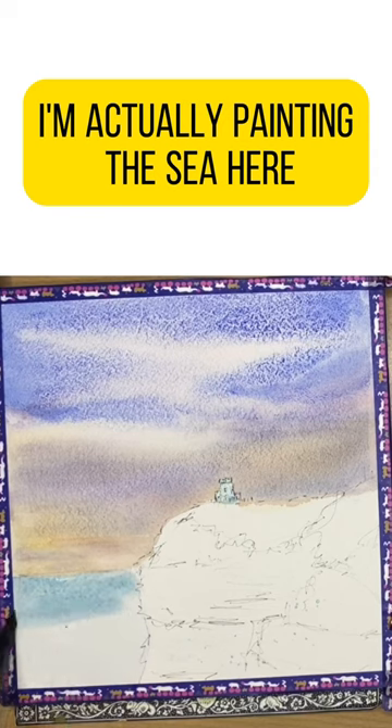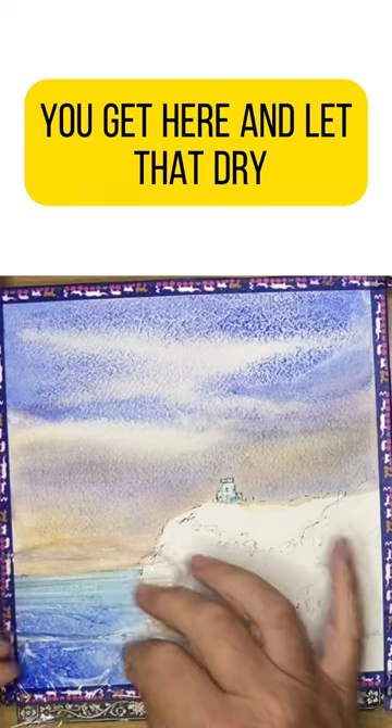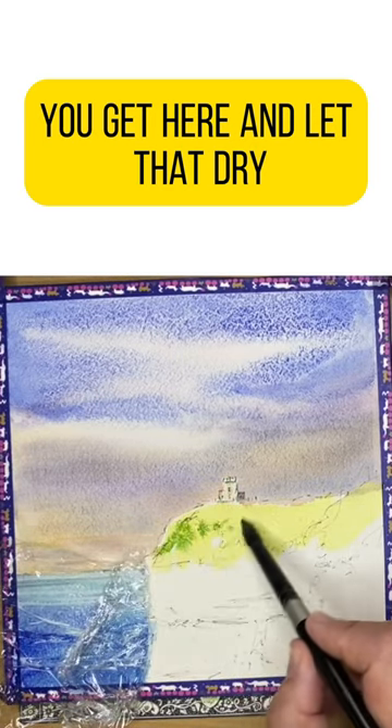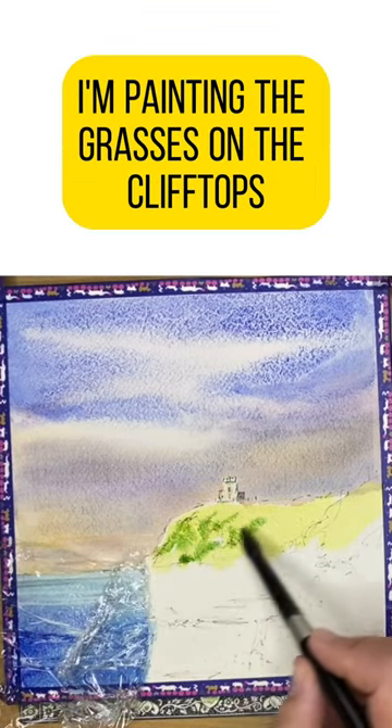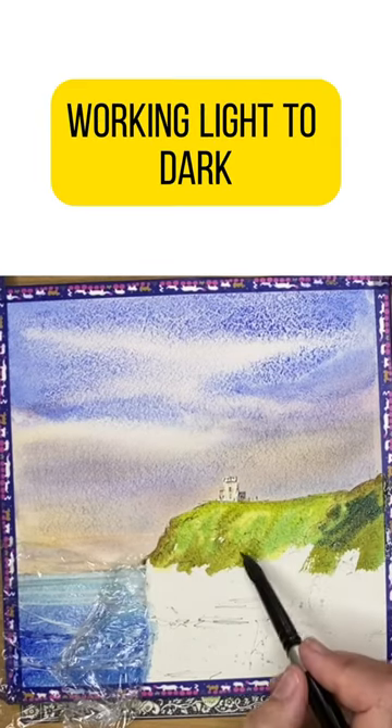I'm actually painting the sea here and I'm going to use some cling film to create the lovely textures you get here, and I'll let that dry. While it's drying, I'm painting the grasses on the clifftops wet-in-wet, working light to dark.